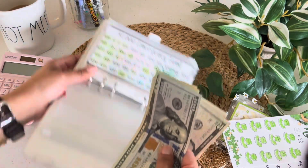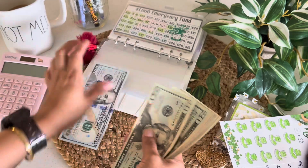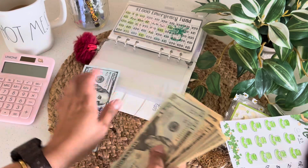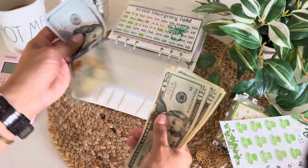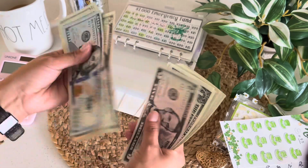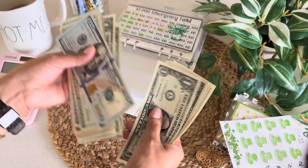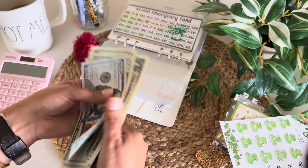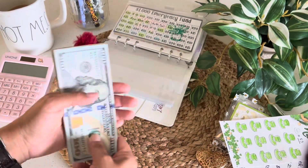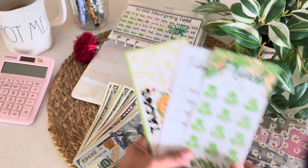Let me count this money. I have $100, $20, $40, $50, $60, $70, $75, $80, $85, $90, $95, $200 — and then $1 through $12. So I have $212 here. That's awesome that I was able to complete these three challenges and save $210.